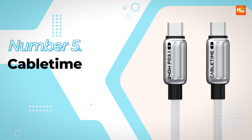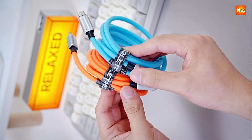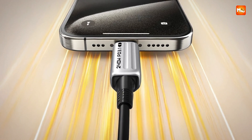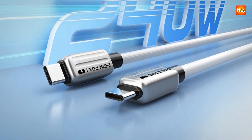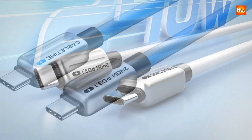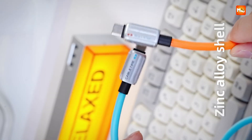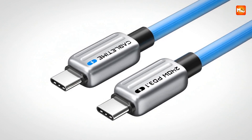Let's get started at number 5: the Cable Time Type-C to Type-C Cable. Let's talk about power, speed, and durability all wrapped up in one sleek cable. Imagine plugging in your device and instead of waiting around, you watch the battery percentage climb almost as if it is in a race. That is exactly what happens when you use the Cable Time 240W Type-C to Type-C Cable. This is not your ordinary cord that frays after a few weeks or struggles to keep up with your laptop — this is a serious piece of tech magic.